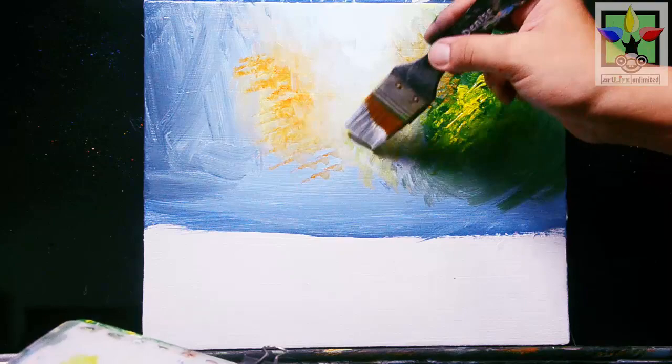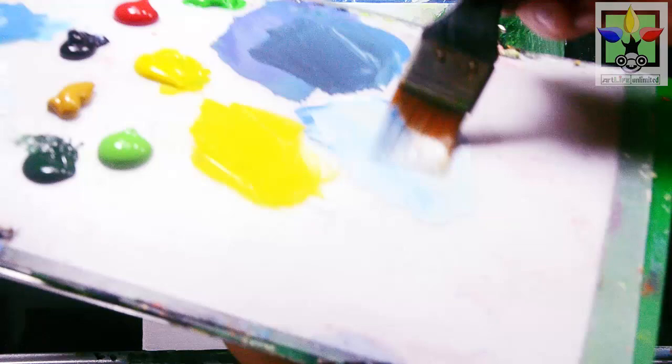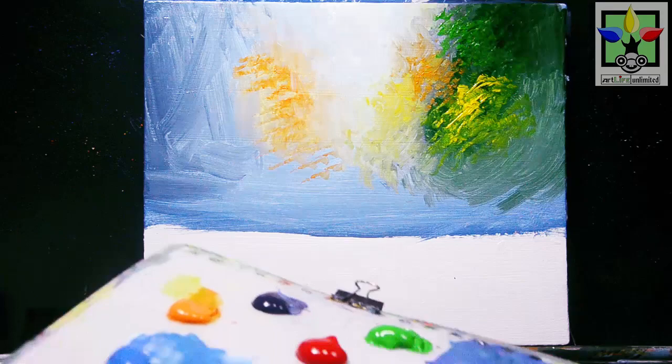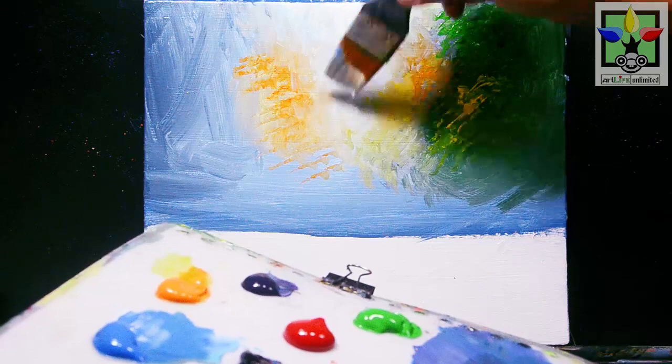Very beautiful here. Mix again titanium white and blue to create more lighter sky blue, then paint to this area. Or paint directly the titanium white to minimize more this color here, so that it will emphasize more light color or the highlight at the light source on this area. Very nice blurry color background.